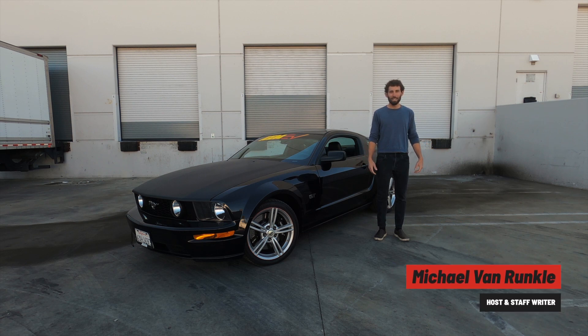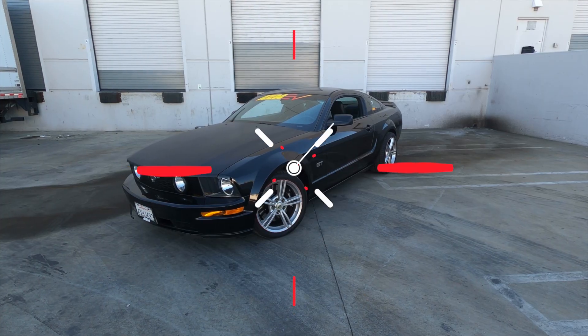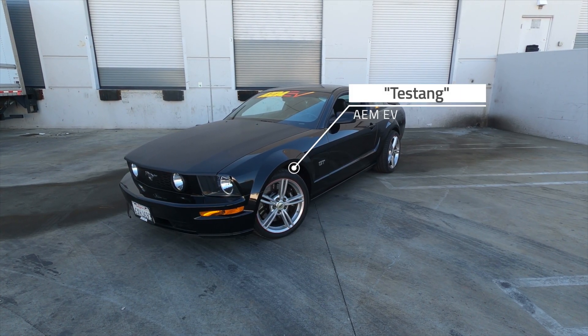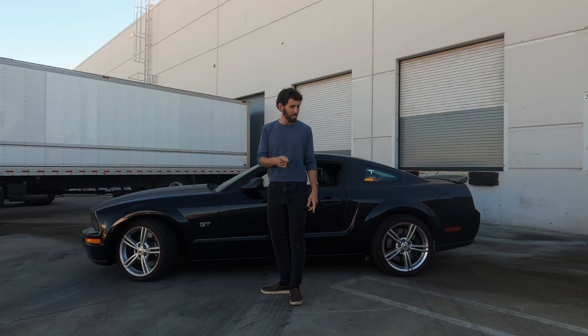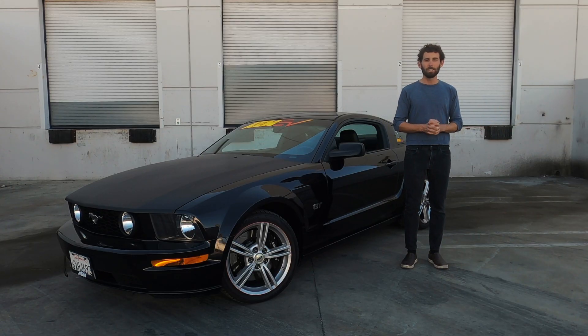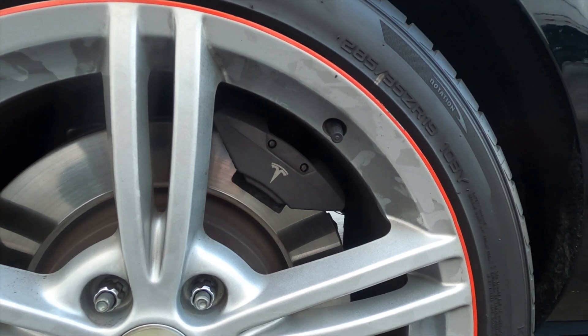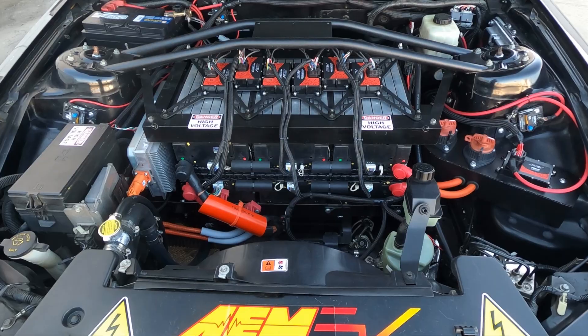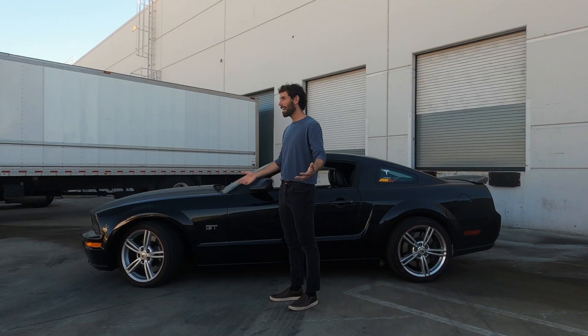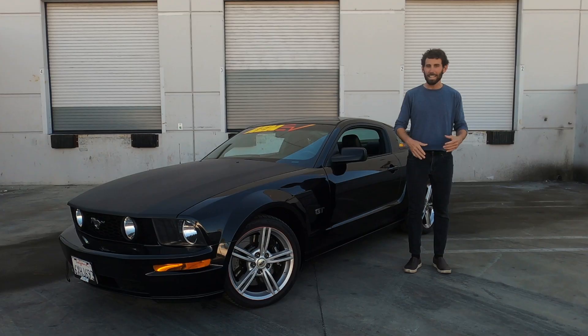Michael Van Runkle here for hotcars.com. I'm here in Hawthorne, California at the headquarters of AEM EV and I'm about to test drive this '07 Mustang. But for those of you looking closely, it's not really an '07 Mustang anymore because this is a test bed and a demonstration vehicle for AEM's Tesla swap. It's got rear wheel drive, a Tesla base motor, and they've squeezed a little bit of extra performance out of it. I'll have AEM EV's director of marketing, Lawson Mallika with me in the car to answer any questions.